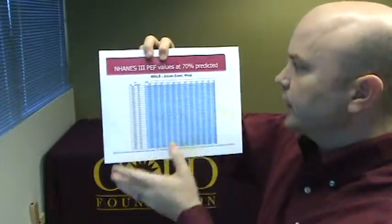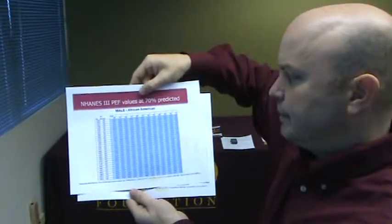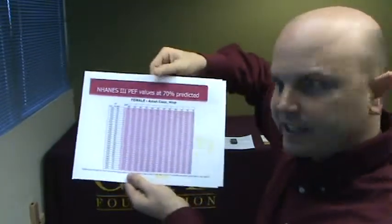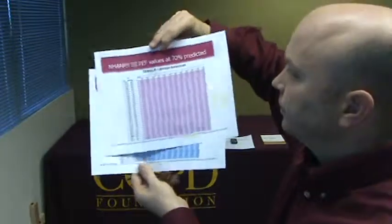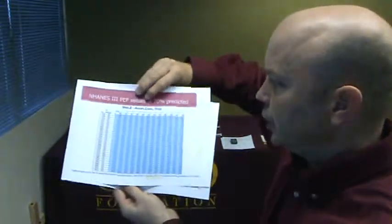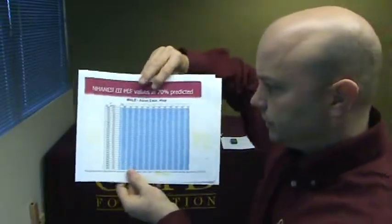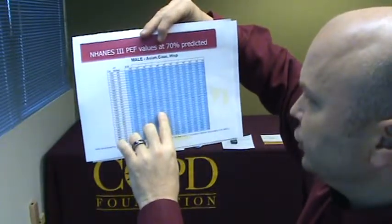So you're going to look at the individual's height and age based on their race classification and gender. This table is for male: Asian, Caucasian, Hispanic. On the back side is male African-American. And then we have a set of tables for female: Asian, Caucasian, Hispanic, and African-American. So we're going to select this chart — male, Caucasian, 65 inches, and the age of 40.